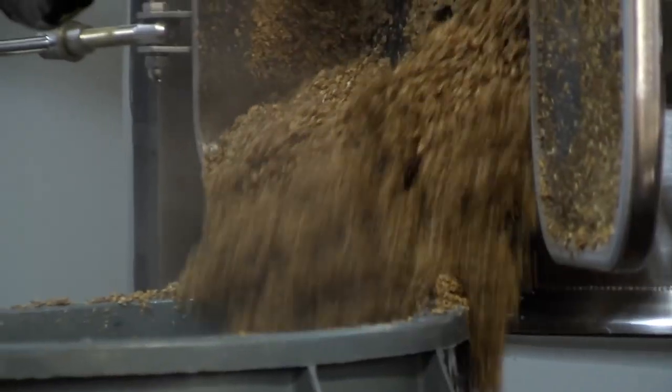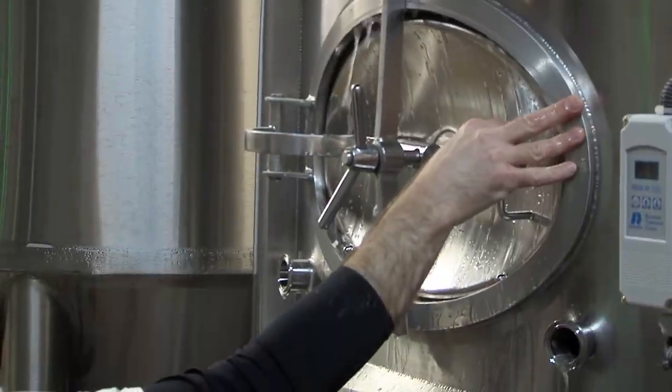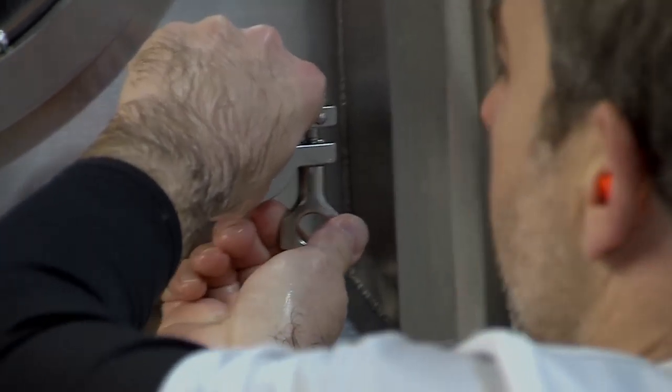While the wort is coming to a boil, the leftover spent grain has to be cleaned out of the mash tun and collected for a local farmer. The tank that the beer will ferment in will also need to be cleaned and sanitized.